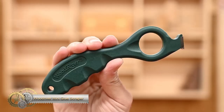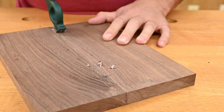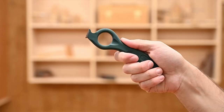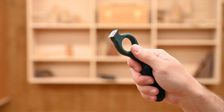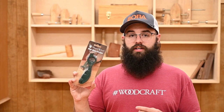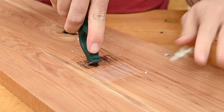The Wooddriver Mini Glue Scraper is a versatile and ergonomic tool for woodworkers. Its unique design features a square or radius carbide insert cutter held at a 30-degree angle, making it perfect for up-close or long-reach applications. The ergonomic handle provides multiple grip options for maximum comfort during use. The carbide cutters have four cutting edges and replacement cutters are available separately. This tool efficiently removes excess glue or small areas of old finish, making it an essential tool for achieving a professional finish on woodworking projects.